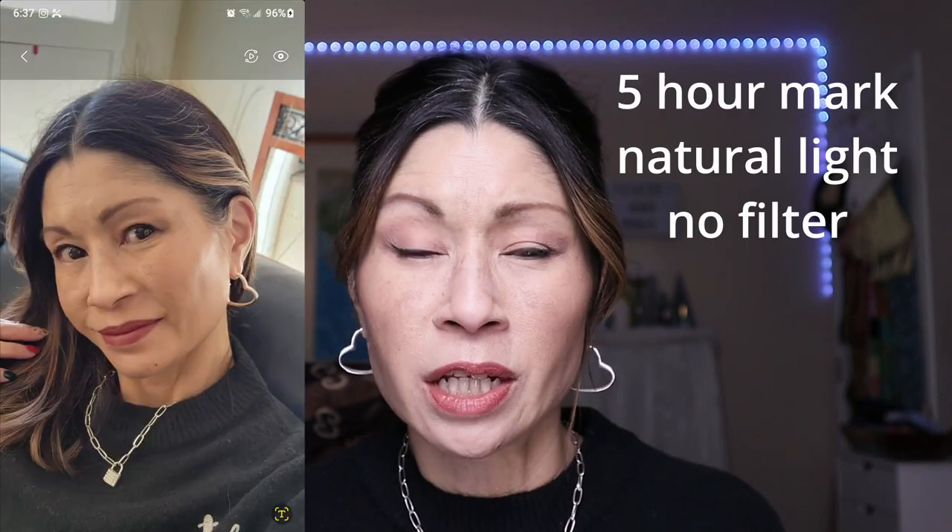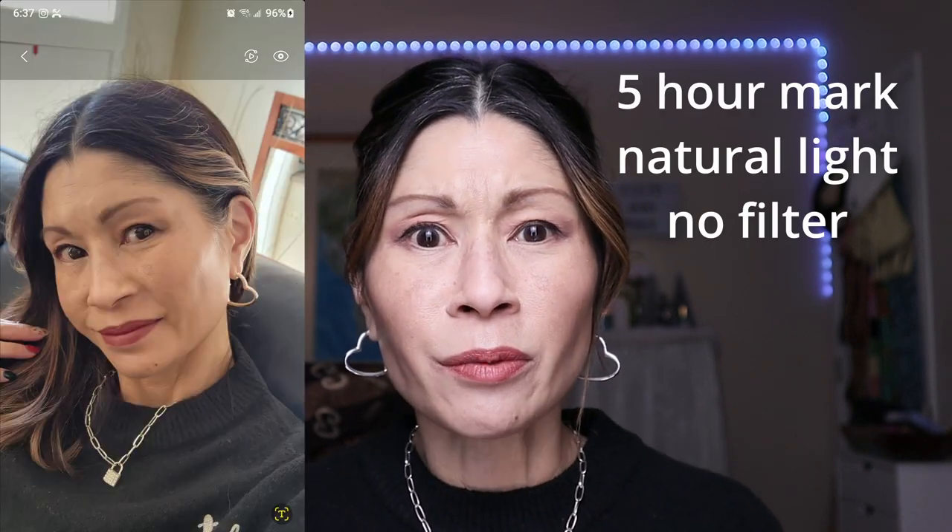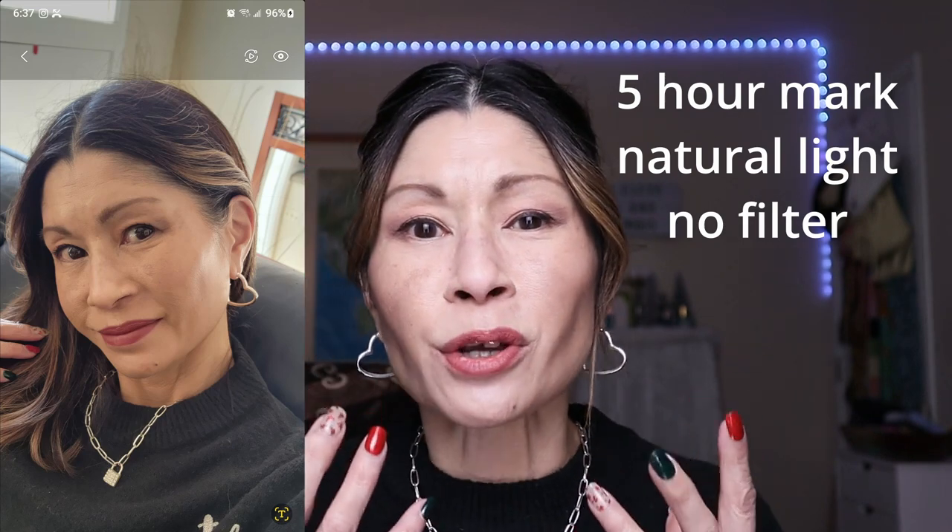We are back — it's been a really long day. It's been eight hours since I first applied the new Makeup by Mario Surreal Skin Foundation, and I have to tell you, it's one of those foundations that gets better by the hour. I took a peek at my skin about five hours in and was like, wow, my skin looks so dewy and so fresh. I think through the course of the day, as my natural oils mixed in with the foundation, it just made it look so dewy and fresh.